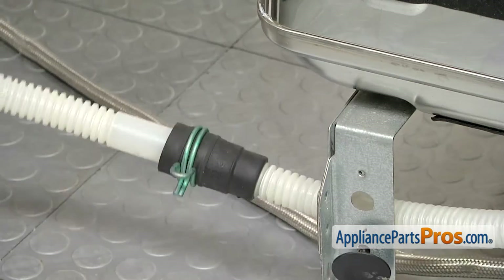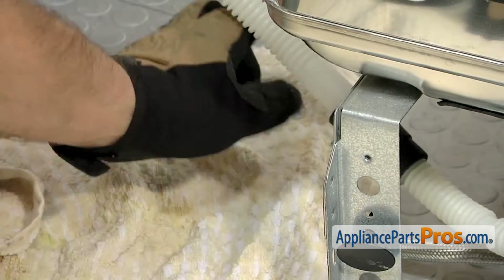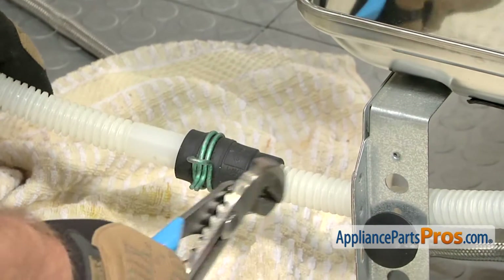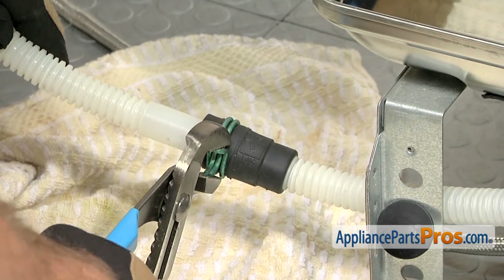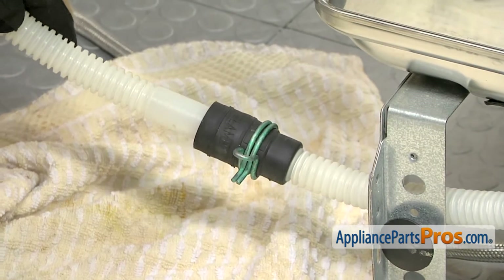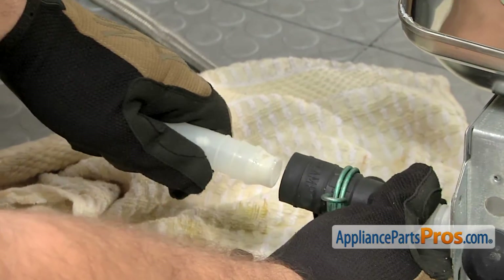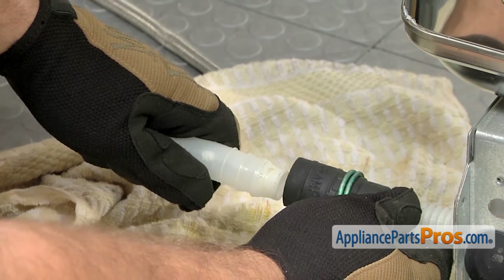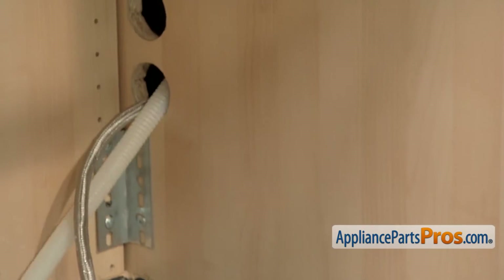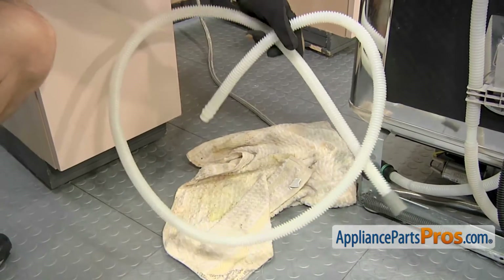With the dishwasher out far enough so we have access to the drain line clamp, first thing we're going to do is throw a towel down to catch any water that might come out. Then we're going to grab our pliers and slide this clamp up the drain hose so we can take the other end off. Once you have the clamp out of the way, you can reach in and pull this off. You might have to twist it and turn it to kind of get it to come out, but it should come out pretty easily. Once you have it disconnected from the dishwasher, you can carefully pull it out from the cabinet and away from the dishwasher.